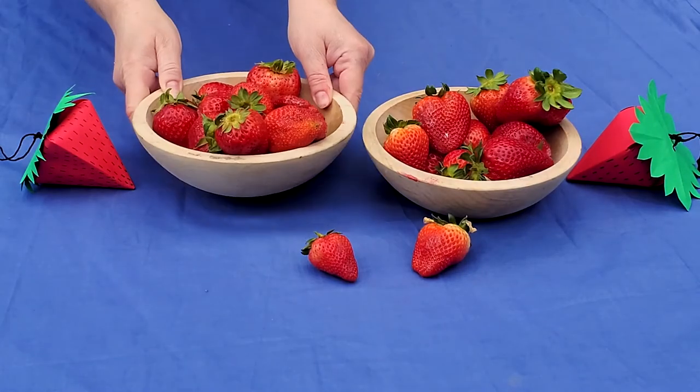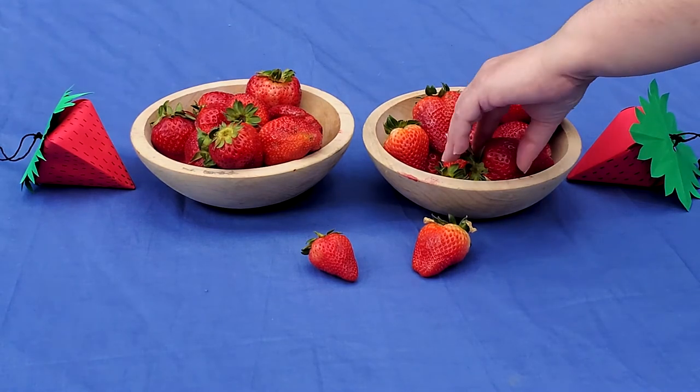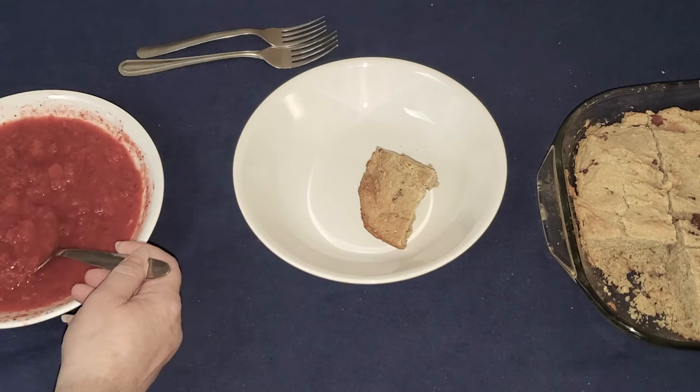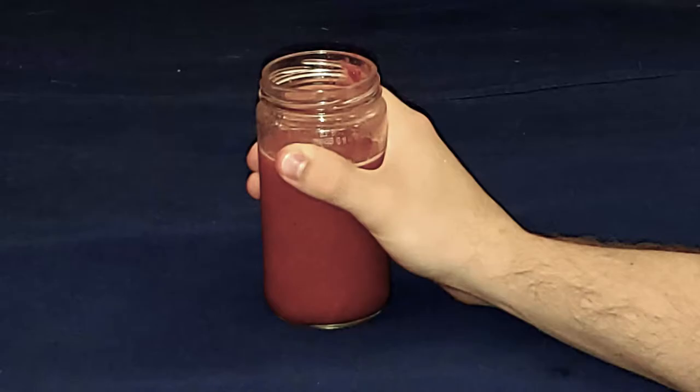While some communities have large celebrations with dancing, food, family, and friends with the public, other communities have quieter celebrations with just friends and family. Strawberries are mixed into many different types of food, used as a topping, and is the main ingredient in a delicious strawberry drink. Because strawberries are so special, they're even featured in artwork by Native American artists.